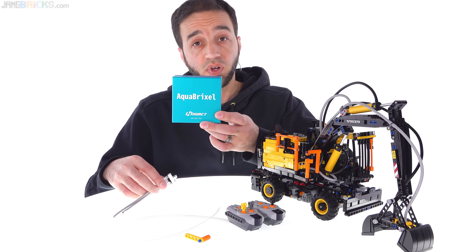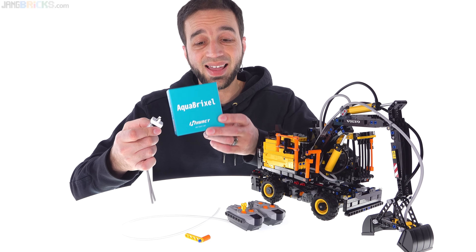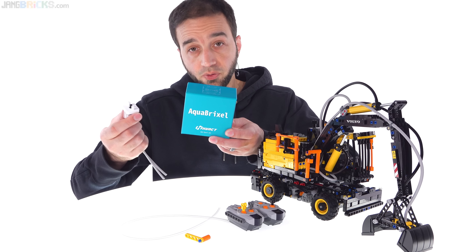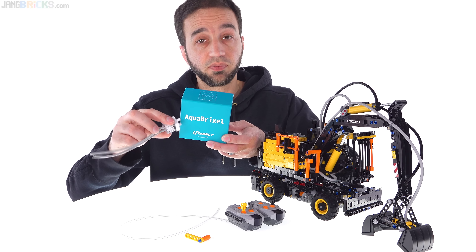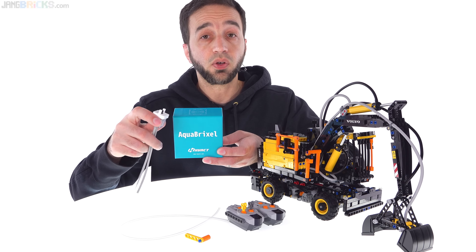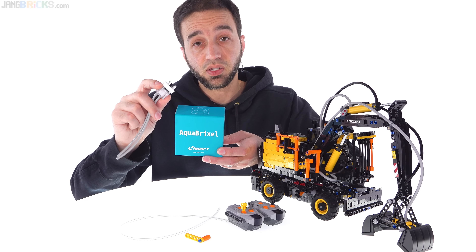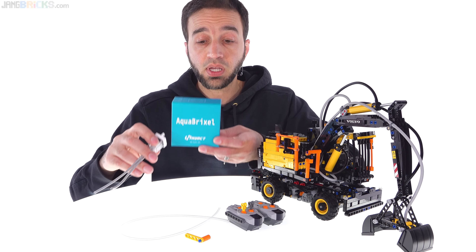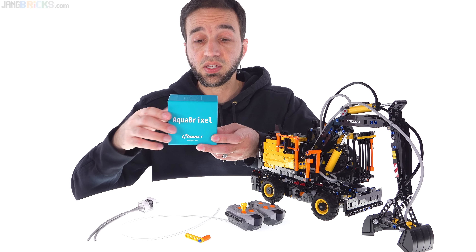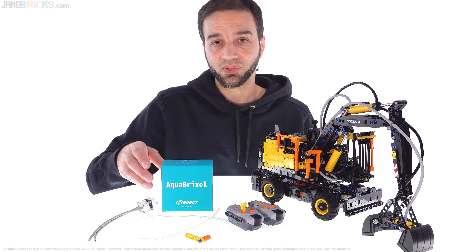That's AquaBrixel from HiAct. If you're interested in this system, definitely check out HiAct.net, look for other people's tests and official videos, and I'll link in the video description to places where you can buy these. Thank you for watching, thank you to HiAct for sending me these for promotional purposes, and I will talk to you again very soon.